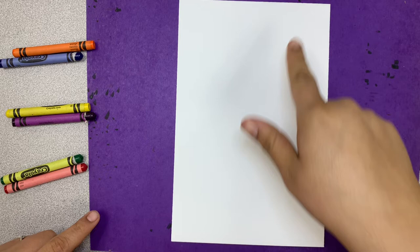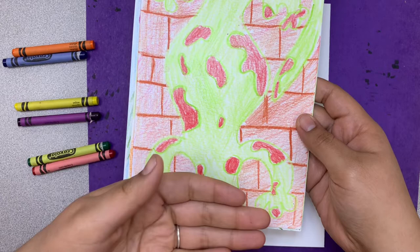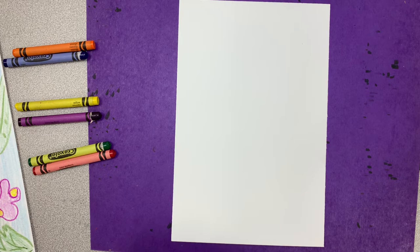Let's go ahead and get started on our project today. We're going to be working in portrait orientation. We're doing some cool lizard drawings — I think these are absolutely beautiful. They use complementary colors. For our backgrounds, we're going to be able to draw whatever we want, so start thinking about what you're going to want for your background. You can be as creative as you'd like.